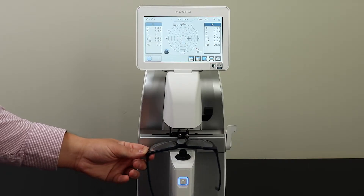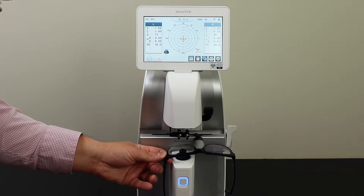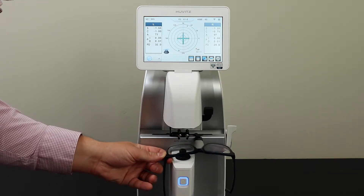Then slide your frames over. This will detect the left lens. Once you line up the orange crosshair again, press the blue button.